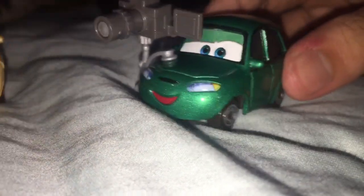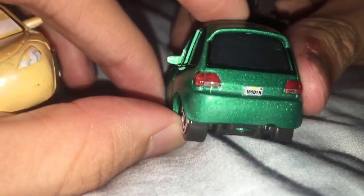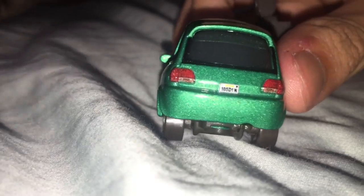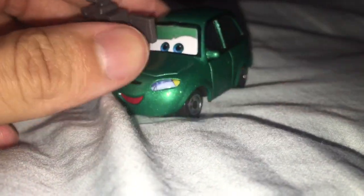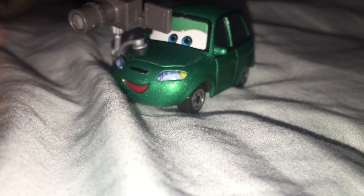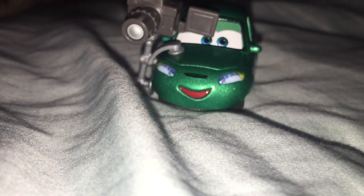He also has a license plate — 105D1N. That will conclude Dash Boardman's review. Thanks for watching and goodbye, have a great day.